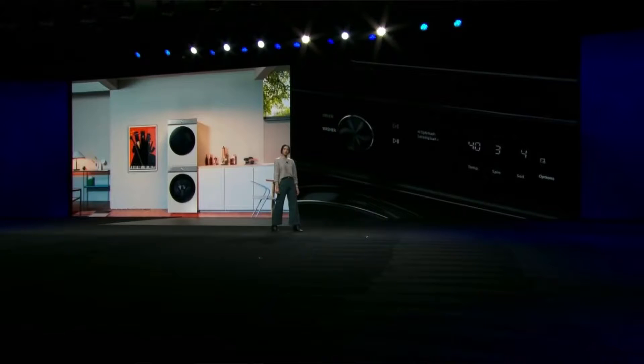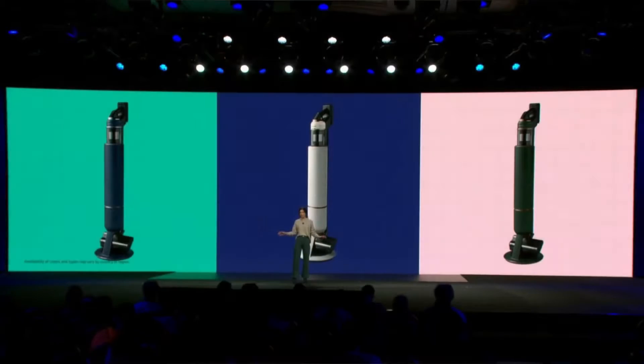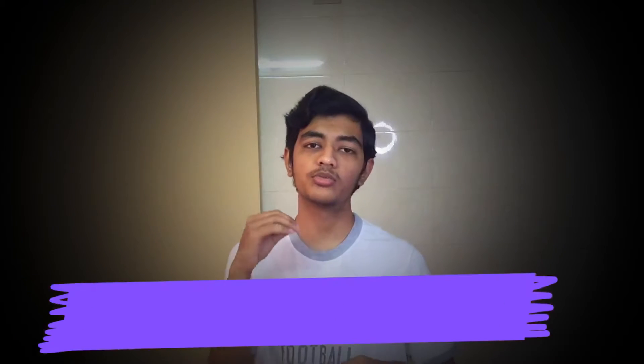Samsung also has varieties to spice up your home appliances. They started out with the fridge — a three-door to four-door fridge — which is a really nice looking one. Samsung has been making home appliances for a really long time. They also have a dishwasher, vacuum cleaner, and a washing machine with AI support that tells you how many scoops you need, how much time it will take, and more.